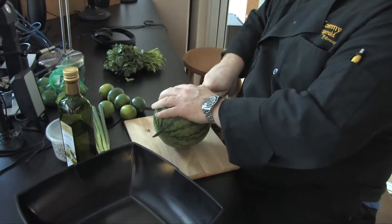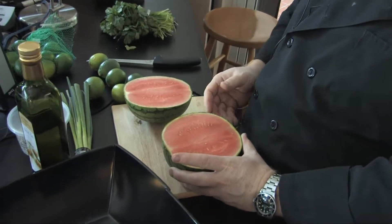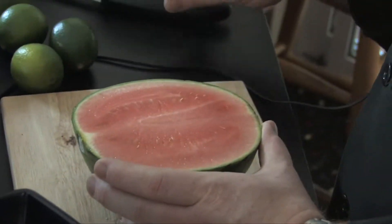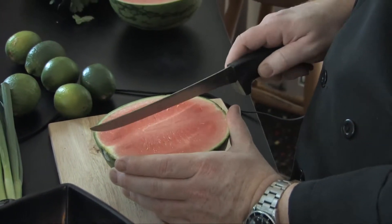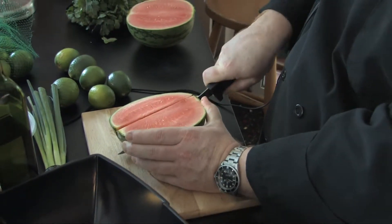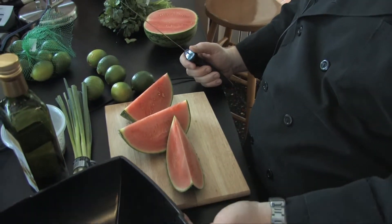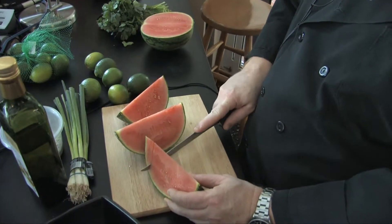I usually cut it the other way, but I'm gonna do some cool presentation with this. We've got half a watermelon flesh side up. I'm going to wedge it — I'll do six wedges because I'm just that good at cutting. We've got three really cool, delicious, juicy, seedless watermelon wedges.